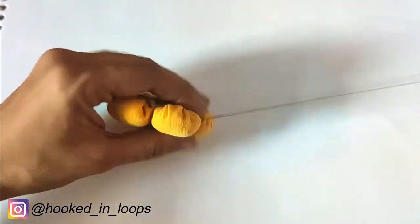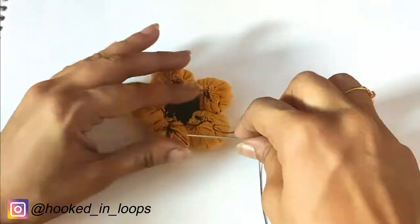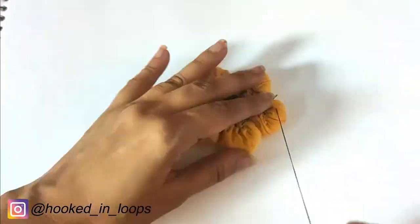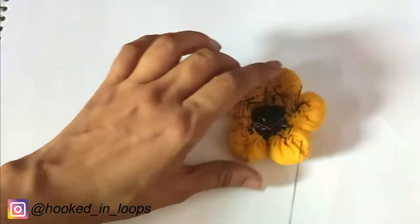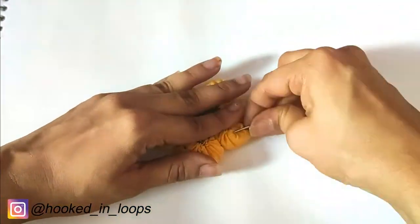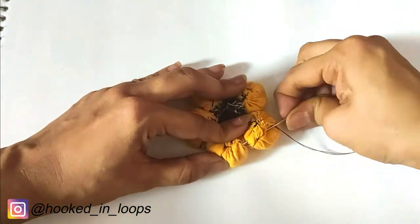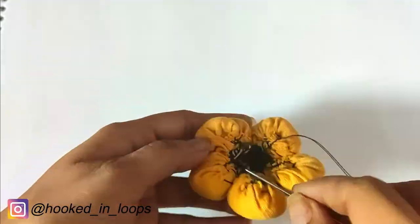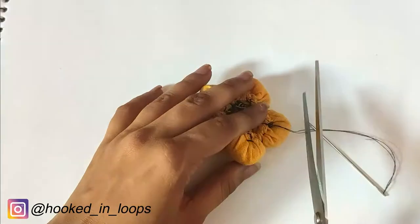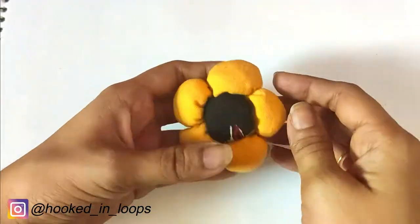Pass the needle through all the balls two to three times until you are satisfied with the tightness of the flower. Once done, tie a knot at the end and cut the thread. At the end, just tie a knot, cut the yarn, and our flower is ready — isn't this easy?